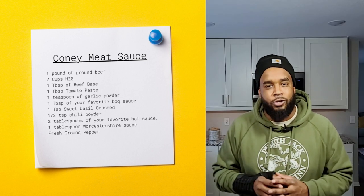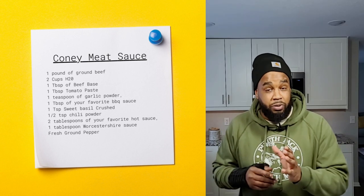Fun fact — did you know that for Coney Island Dogs, the meat sauce was originally made with beef hearts? Today I'm using Minnesota Wagyu Raised Beef from my friends down at Rivlin Custom Farms.